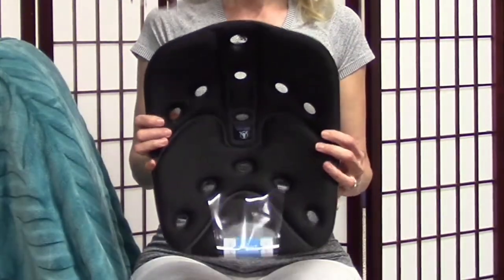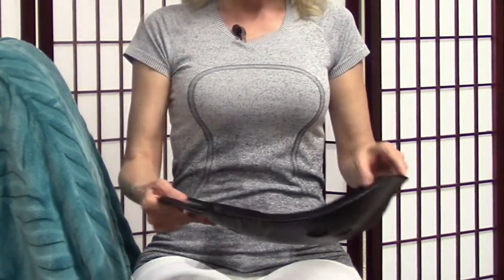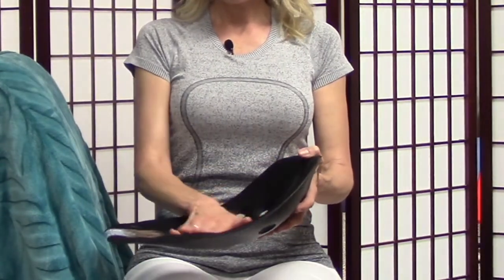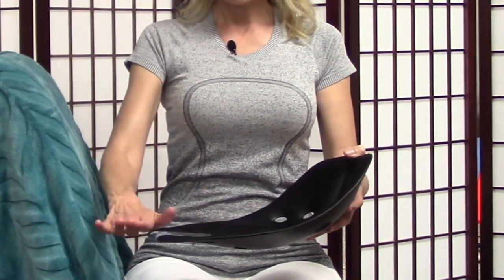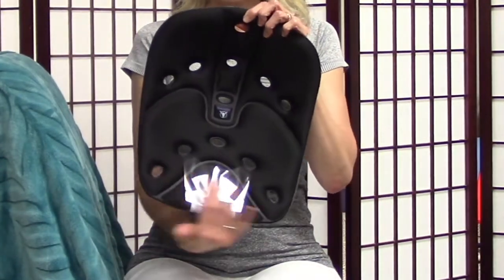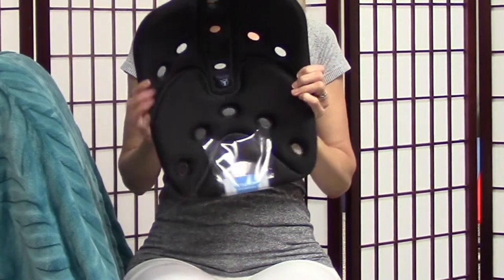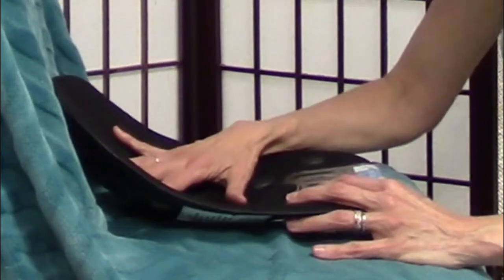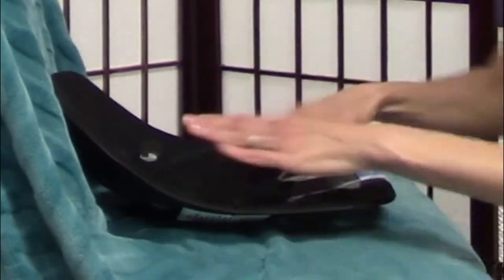BackJoy is a kind of hard plastic contraption, and your bottom is supposed to fit right here, your legs are supposed to go out from the top here, and this is kind of the space that you have to fit in. The product is supposed to be on the chair, straight out here.